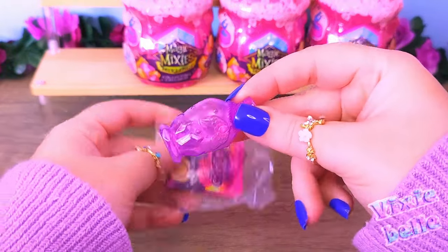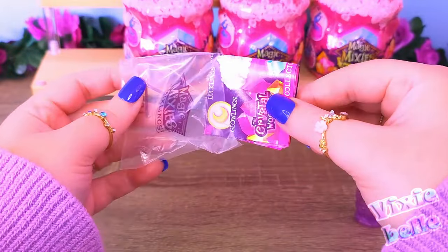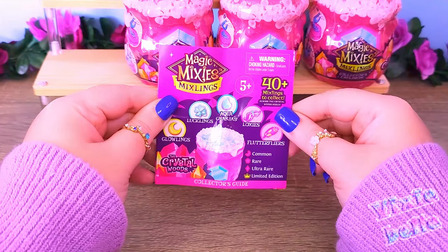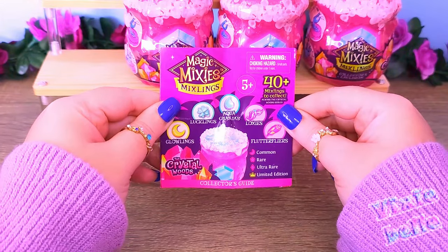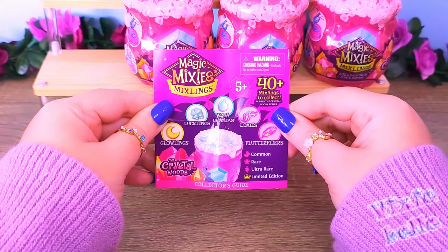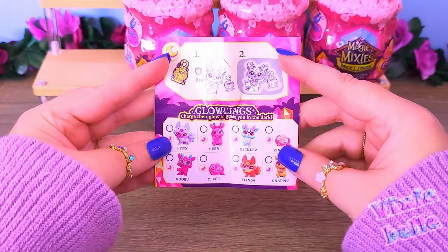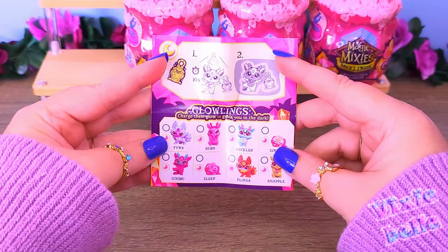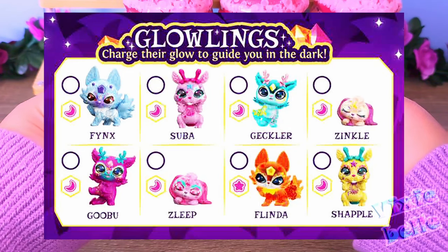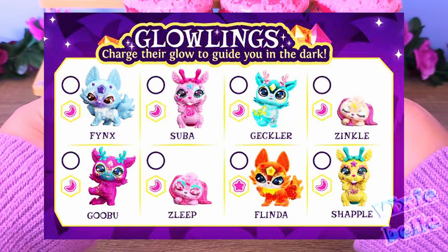It looks like we got a little potion bottle and our checklist. Here are the kinds of Mixlings we can get along with the rarities: moon for common, flower for rare, gem for ultra rare, and a crown for the limited edition ones. It looks like we have the Glowlings with their little lantern that glows in the dark — I think the figure glows in the dark as well. We have Thinx, Sobba, Gekler, Zinkel, Gubu, Zleep, Flinda, and Shadow.